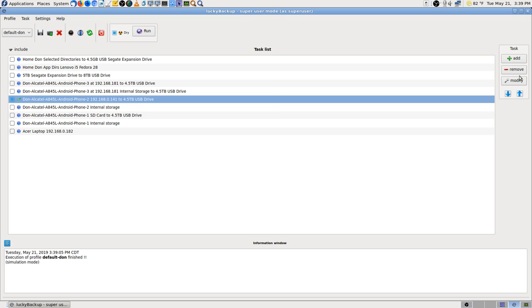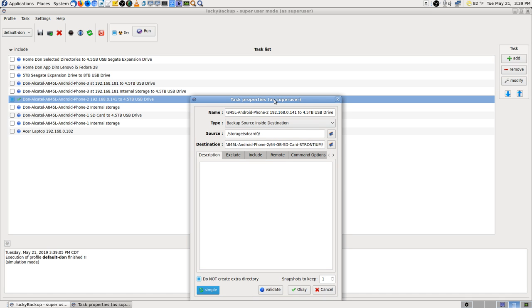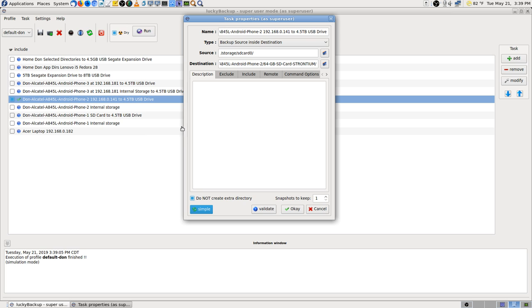I want to set this other one up and run them both at the same time since they're on the same phone.